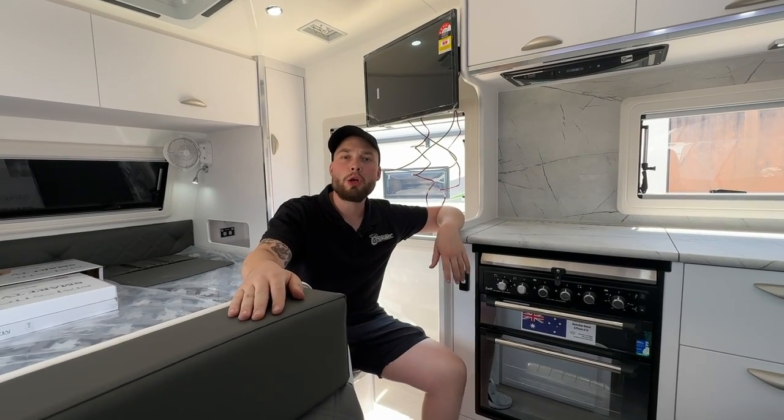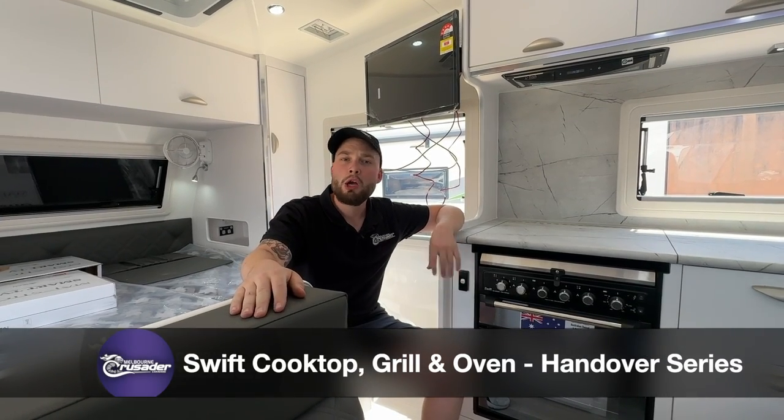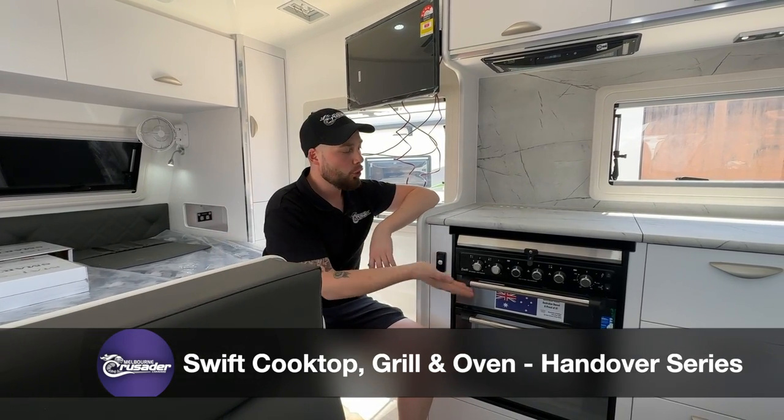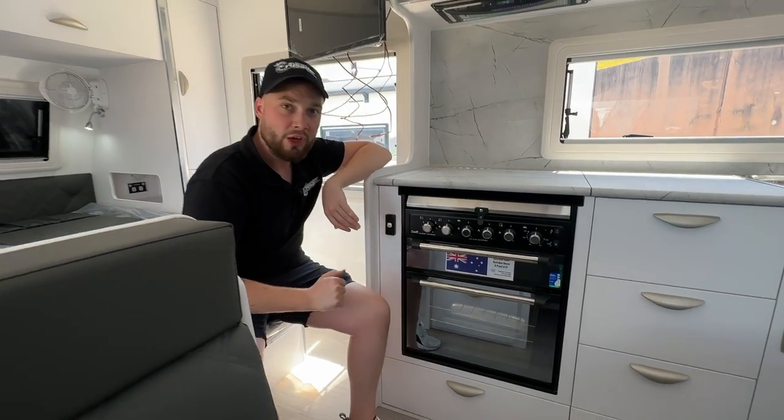Hey guys, welcome to a handover tutorial video on the Swift Australian-made top-class leading-edge appliance. Today we're going to be running you through the Swift cooktop, the Swift grill, and finally the Swift oven.